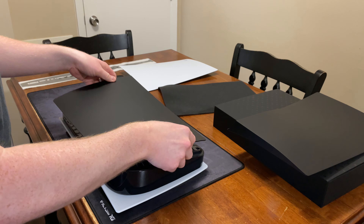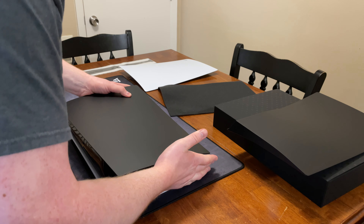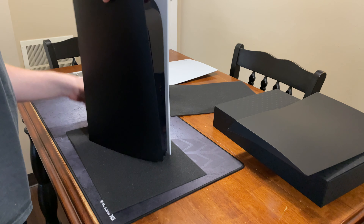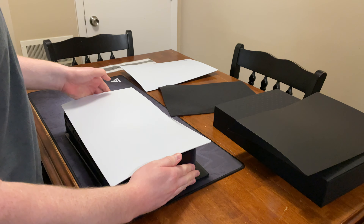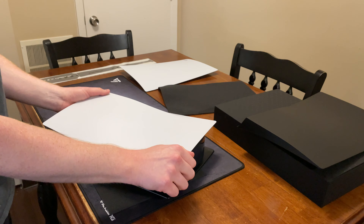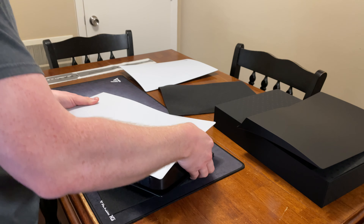And I guess while I've got this off, I can go ahead and just stick this new one on as well. Alright — one down, one to go.